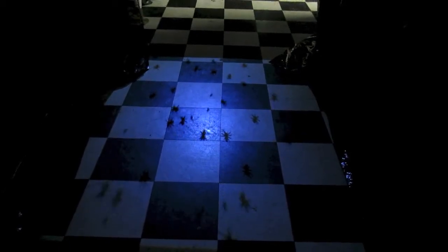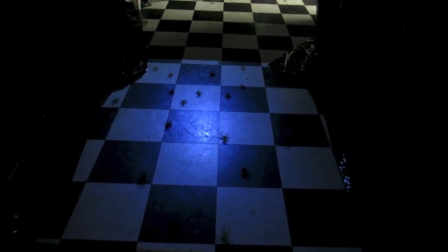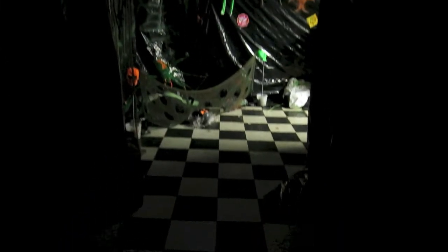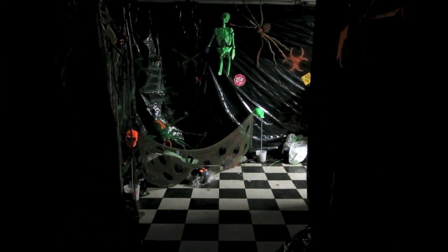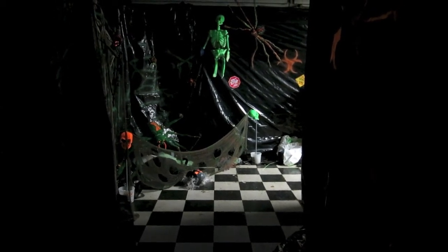It's a couple days after Halloween — we survived our big garage haunt, which was our first one like this. I thought I'd do a quick walkthrough with the lights on, although we've started tearing some stuff down. This haunt is just a maze in our garage; it uses some controller boards, motion sensors, and an Arduino to time and control everything.